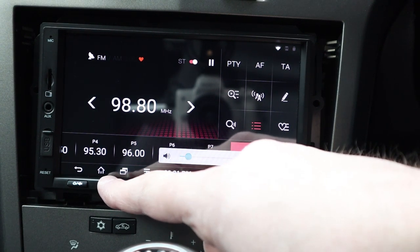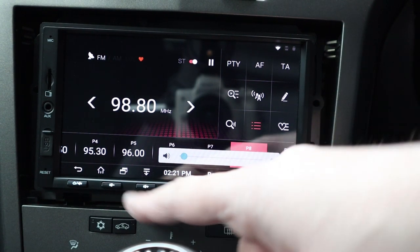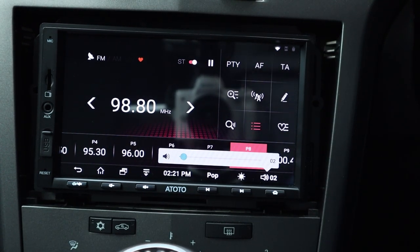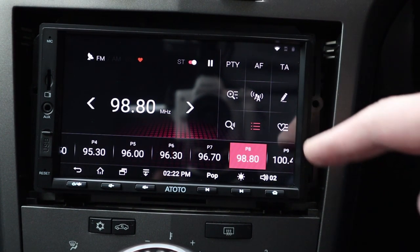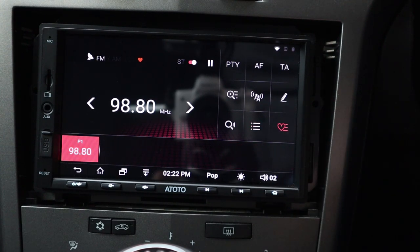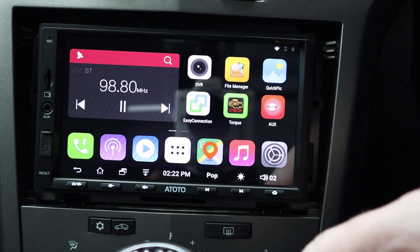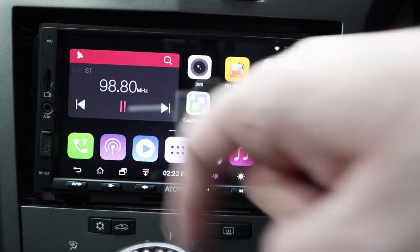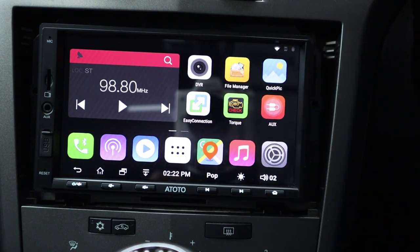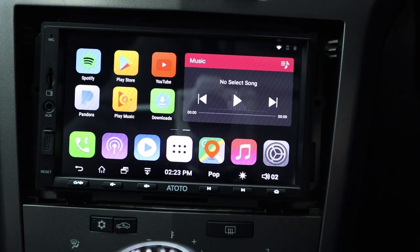The radio is working. I won't let you hear it too long due to copyright, but I'm quite impressed with the sound quality - it's no different to a normal stereo. You can add favorites and search for frequencies if you can't find them manually. This is the bread and butter of a normal stereo. You can go home and the radio keeps playing in the background.